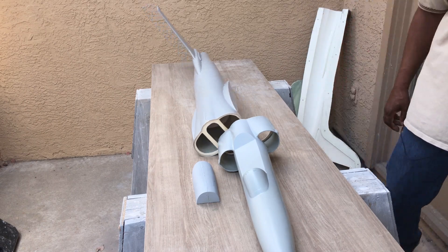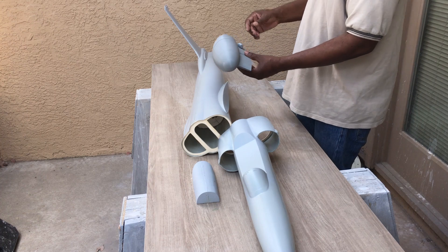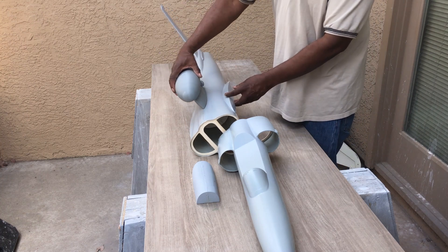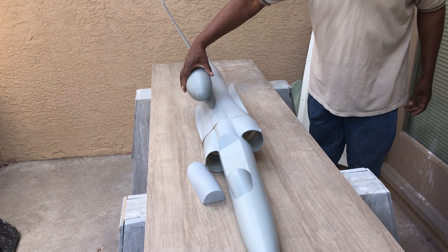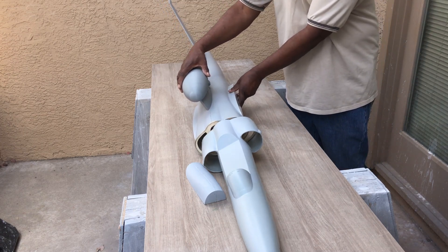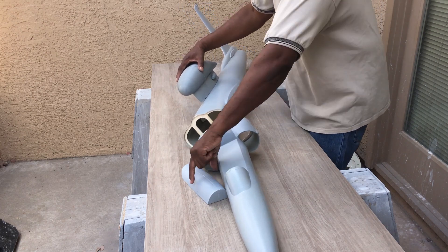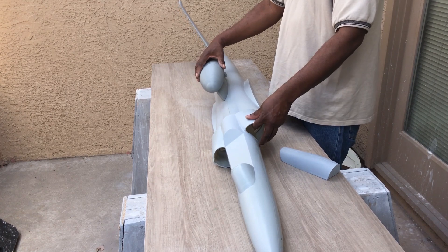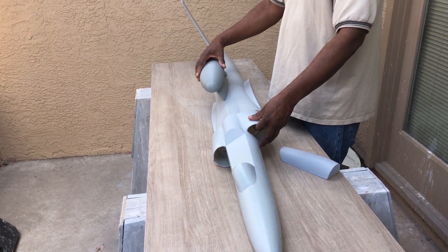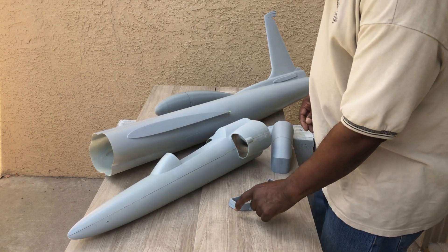I have a 3D printed electronics pod that goes on top of here, and I'm going to make this in fiberglass also — this is just a plug. I also have two more electronics pods that go on the wing, and here we have the intakes for this also.